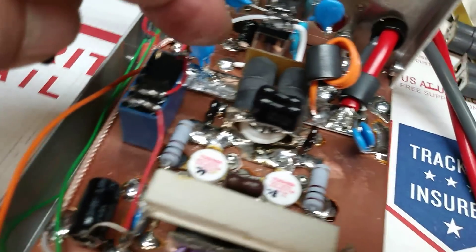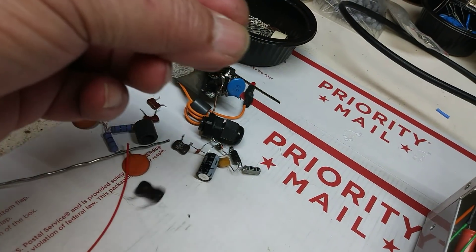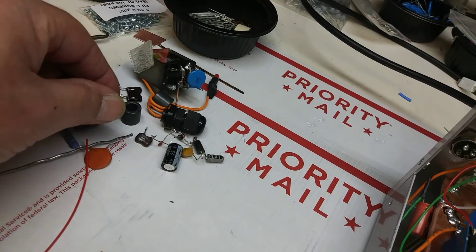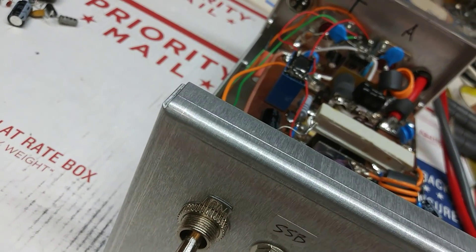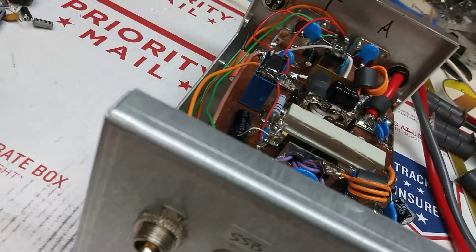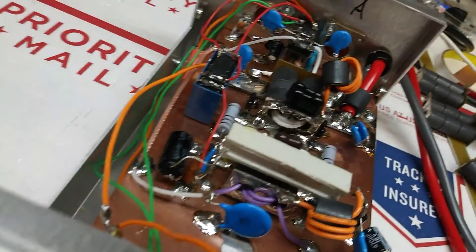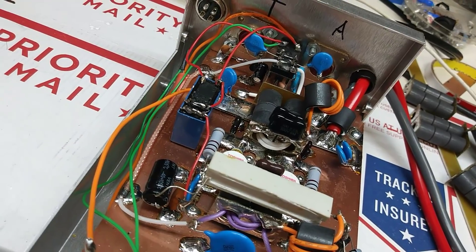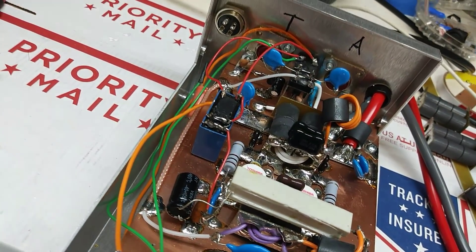I took it out — I don't like those. I put 1N19s on here instead. Now I don't know who did this, but this has been into by somebody else. This is not Mr. 442's build.